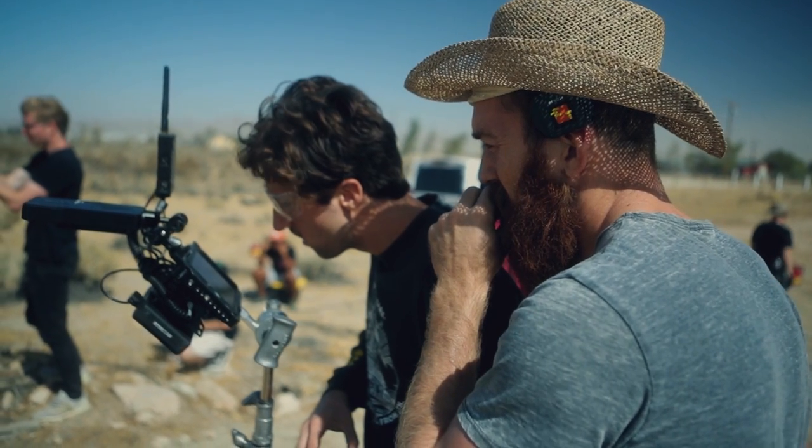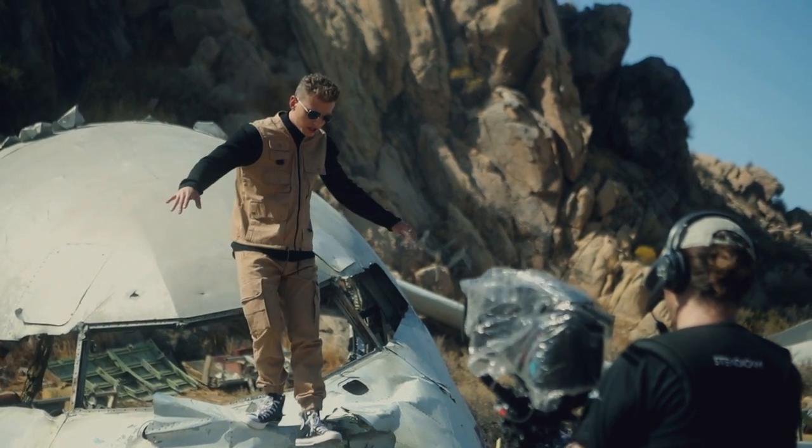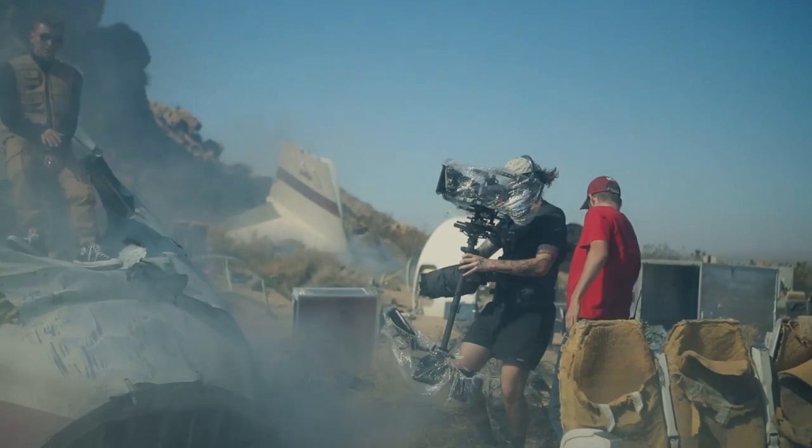I think it's supposed to be a quality, lightweight cinema matte box for cinema cameras that you can take with you on the go, with really cool, easy, functional features while keeping a super low profile and lightweight — just grab it and go.